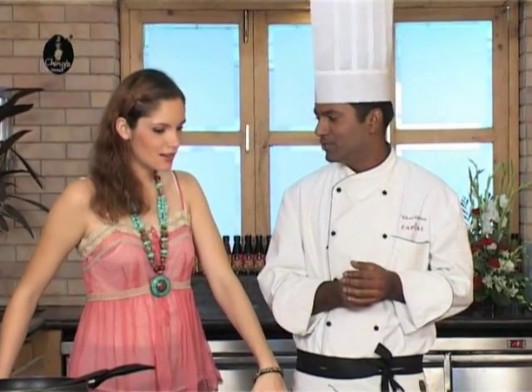Hi, welcome to Ching's Secret, the real way to tasty instant Chinese. Now we are making some crispy baby corn with soy sauce. Crispy baby corn with soy sauce. Sounds nice, Geetha. It sounds wonderful.